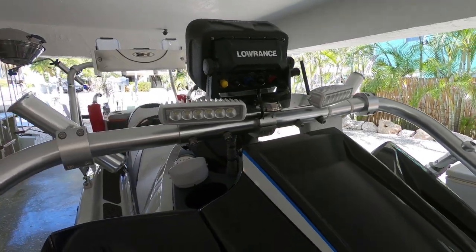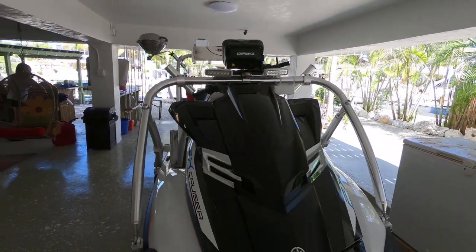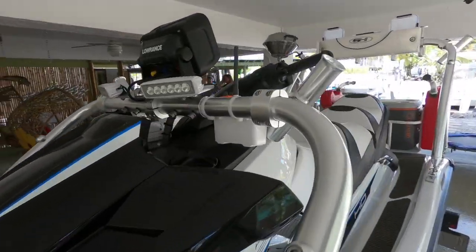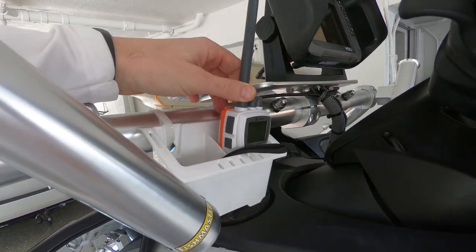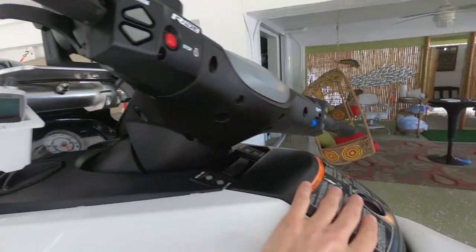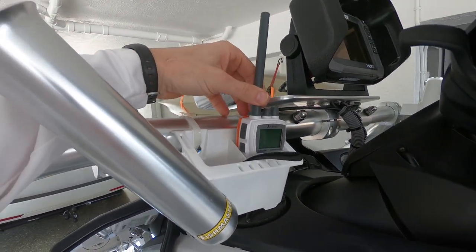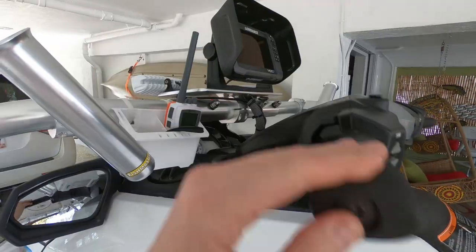This wave runner is set up with spotlights in the front that really light things up at night, plus navigation lights — front navigation and also rear navigation and anchor light in the back. It has a nice holder here for a VHF radio. Sometimes you don't want to have your little drawer open with your VHF, so you can just set it here and listen to whatever you need.